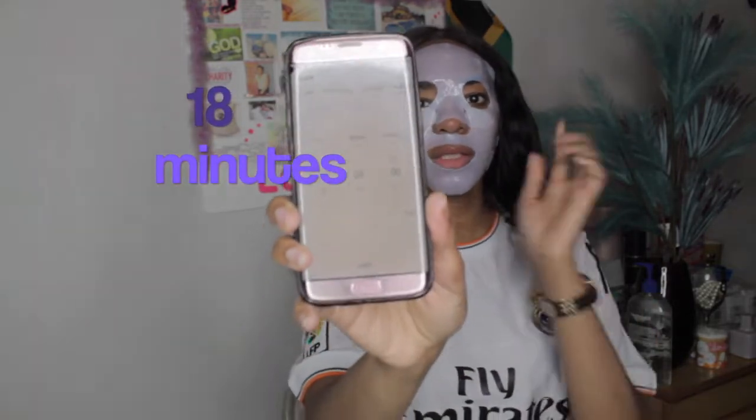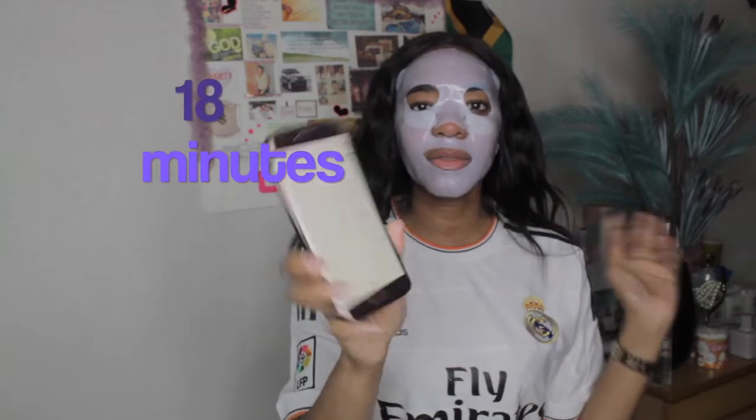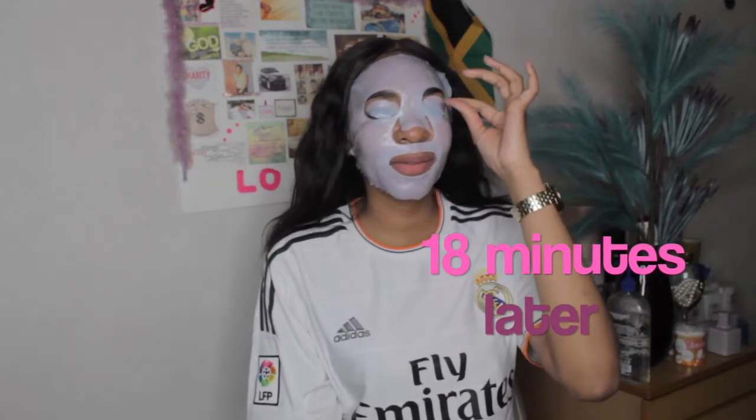There you go! Lastly, I'm going to set my timer to 18 minutes. You should keep this mask on for 15 to 20 minutes, but I'm doing 18 because if it goes over 20 minutes it might pull out some of the benefits you should be getting — so please follow the timer on the mask. This is how I put on my face mask on a regular day. I'm going to lie down for a bit and I'll be right back. Hi, I'm back — it's been close to 20 minutes now.